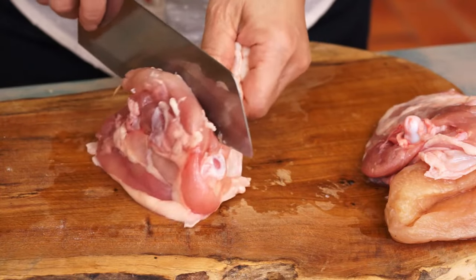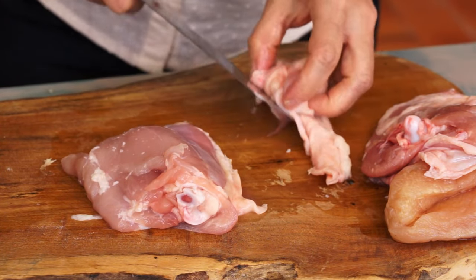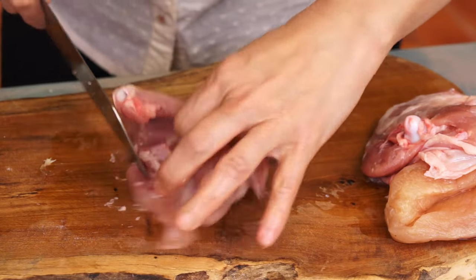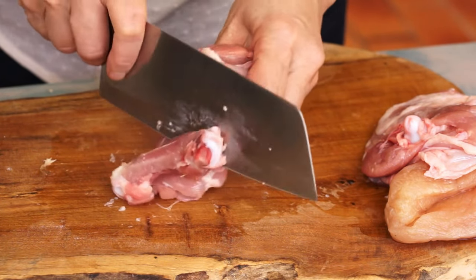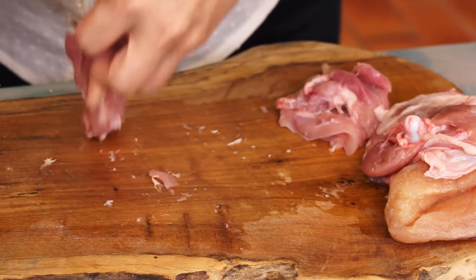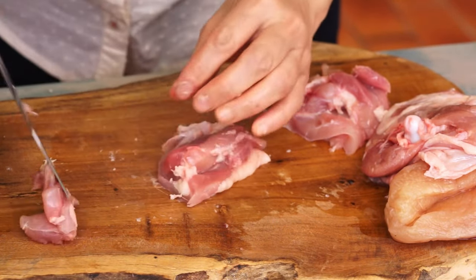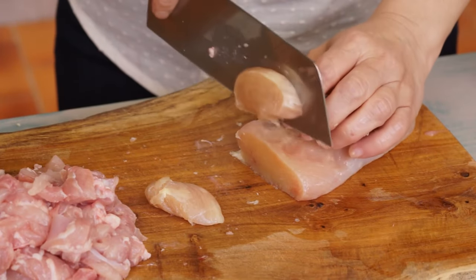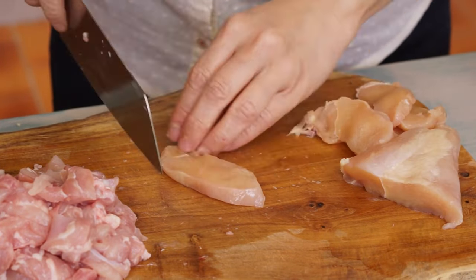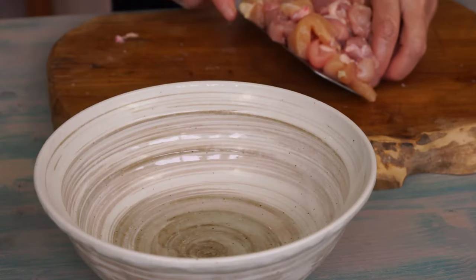Marinate 300 grams of chicken meat. Remove the skin and bones from the thighs. Cut them into chunks. You can also use chicken breast — cut it into sticks. Put them in a mixing bowl.